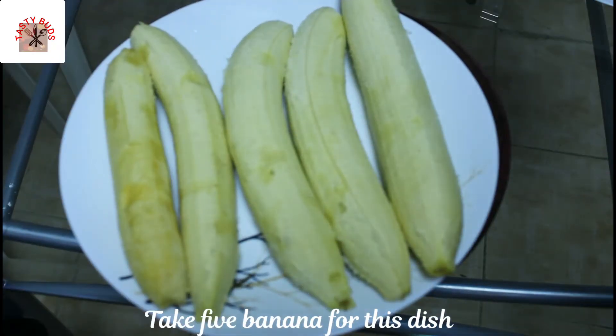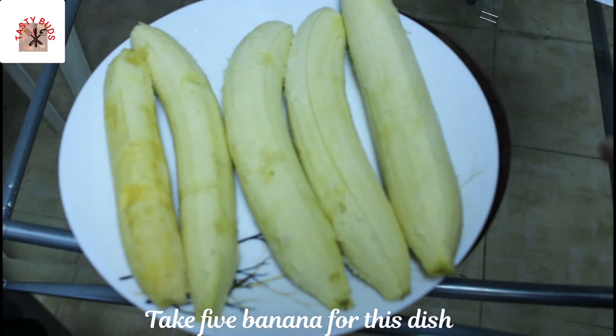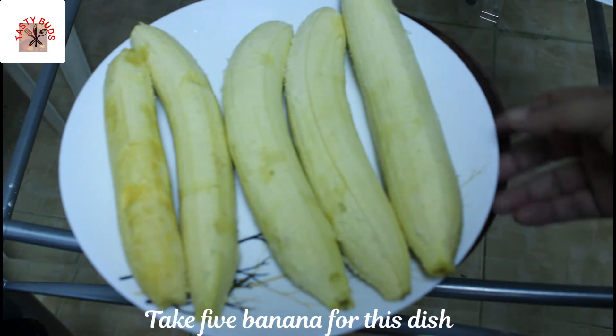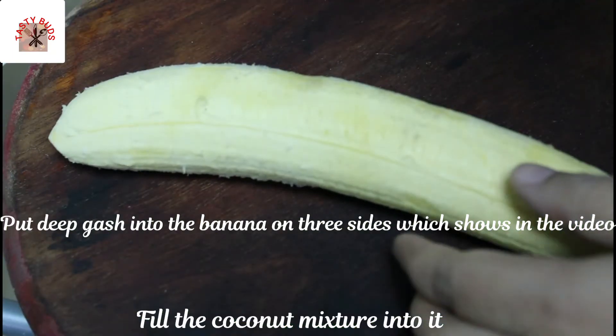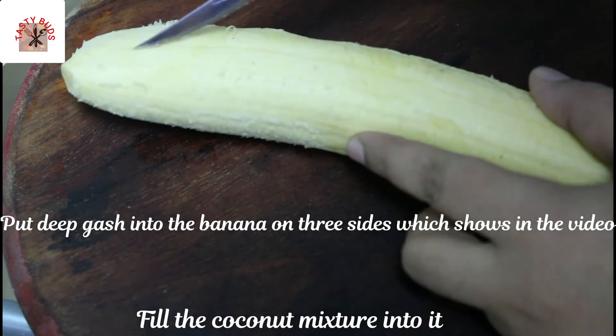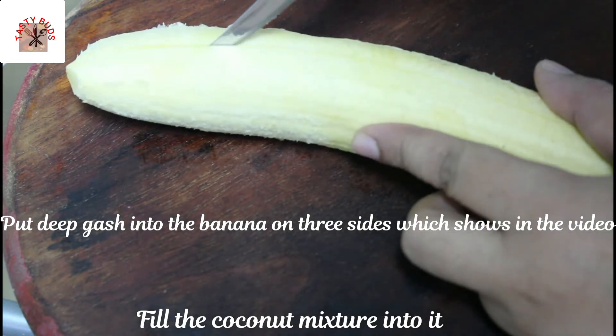I have a big banana here. I will make it clear as we are doing this. We will put the banana back here.